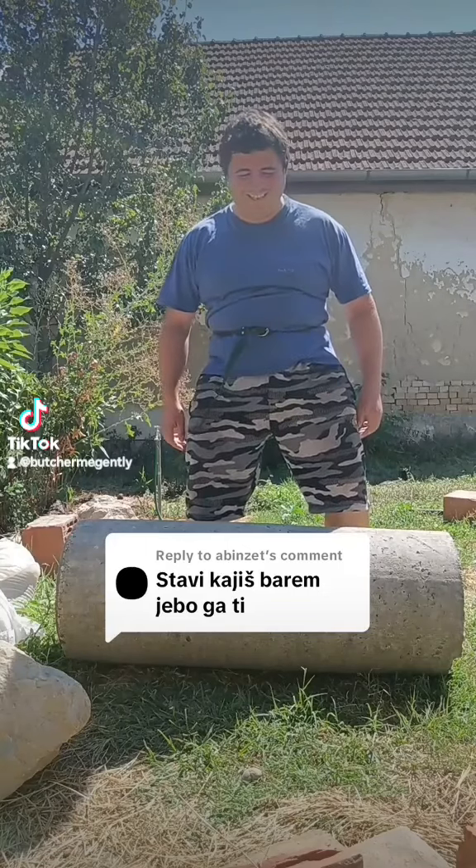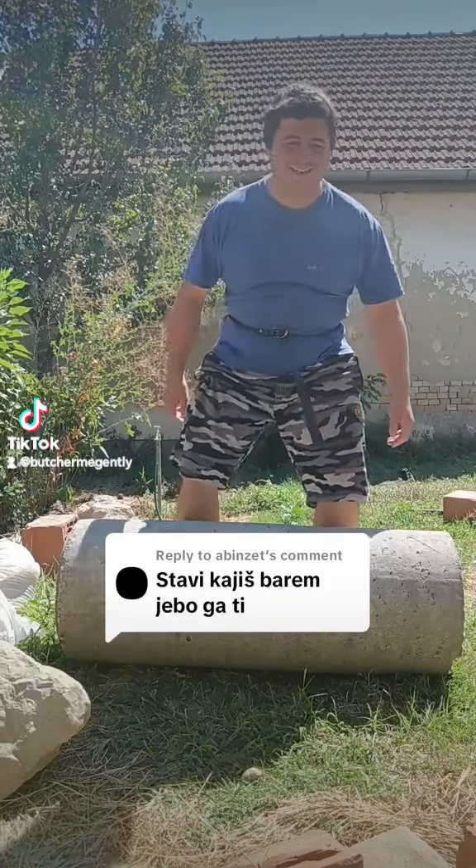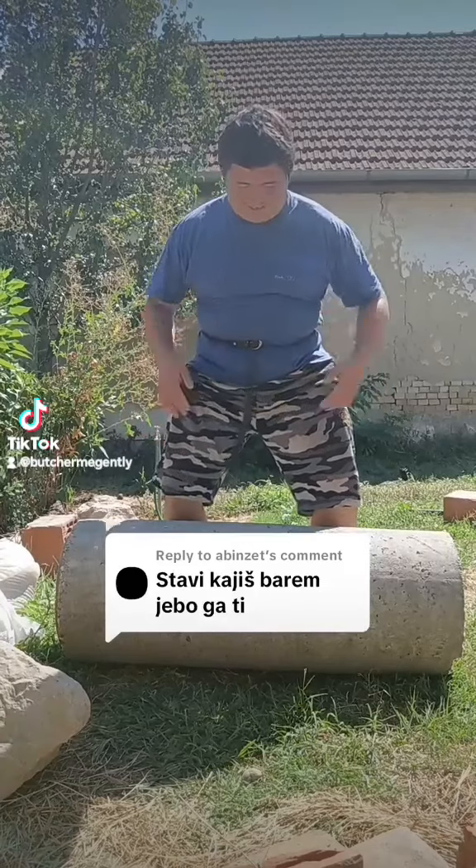And then, as you are preparing to lift, you breathe in before the lift. That is very necessary.